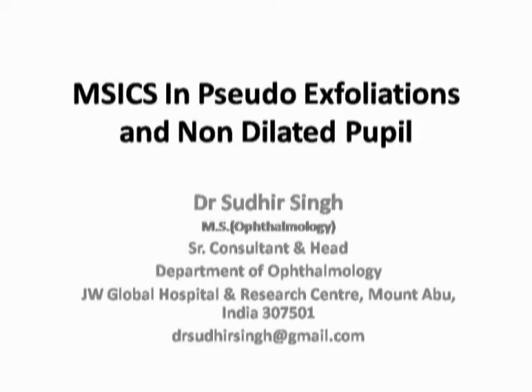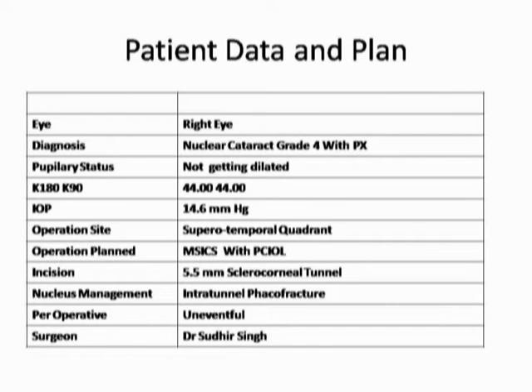Hi, I am Dr. Sudhir Singh. I am going to demonstrate the Intratunnel Phacofracture Nucleus Management Technique of Manual Small Incision Cataract Surgery in Pseudoexfoliation and Non-Dilating Pupil.